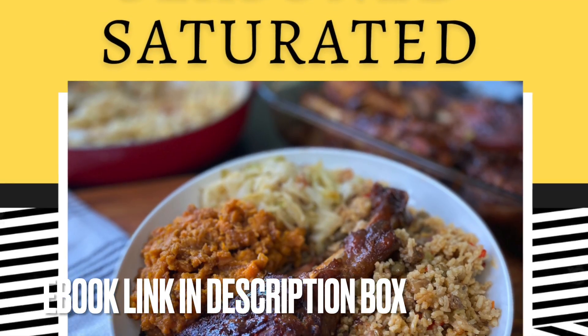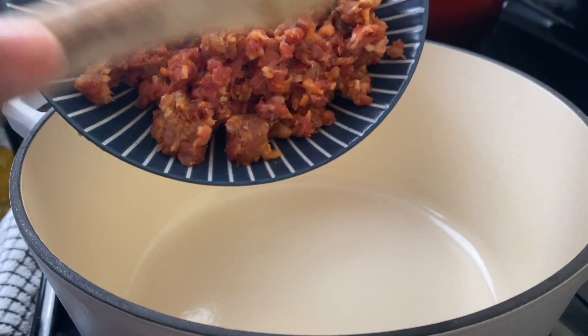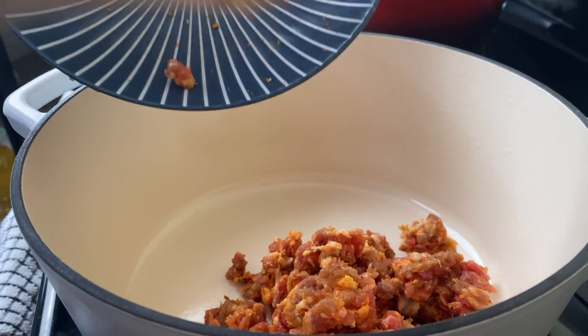If you love soulful recipes, go ahead and check out my ebook in the description box. Like and subscribe if you love these Sunday soul food meal dinners. Now I'm going to get started with the dirty rice.